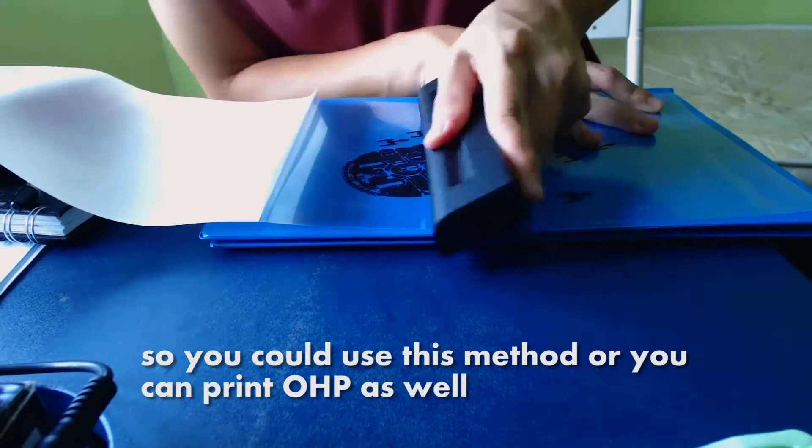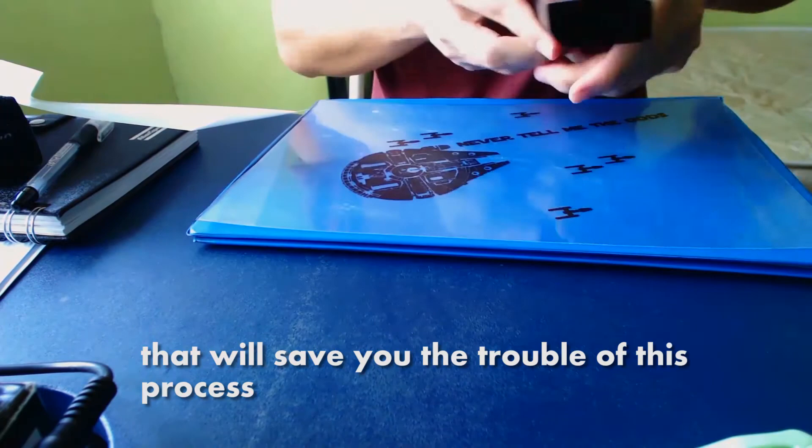You can use this method or you can print on OHP as well — that will save you the trouble of this process. Alright, and we're done! Now we just have to wait for nighttime so that I can cast a shadow onto the wall. Let's go!